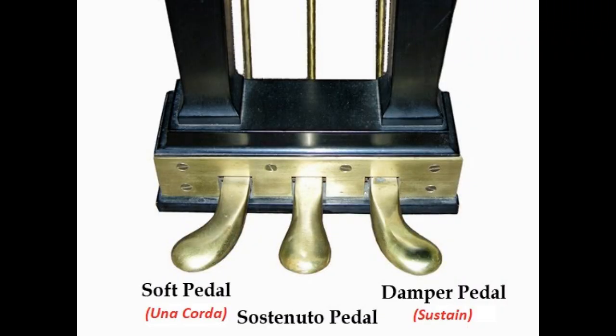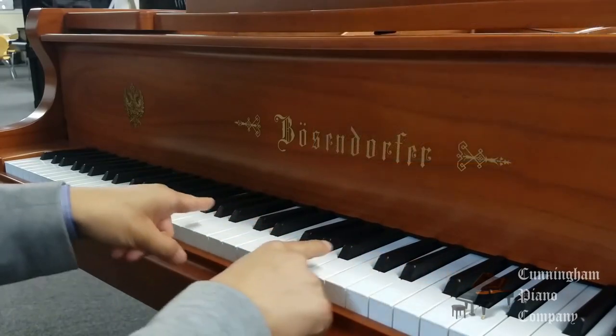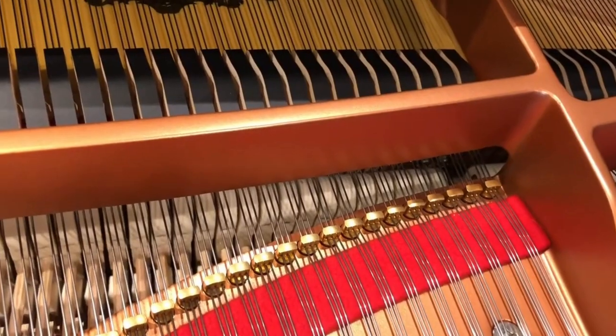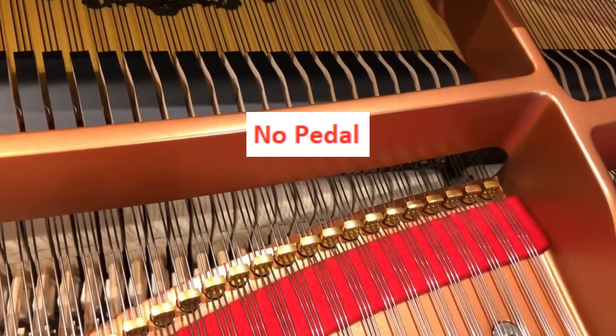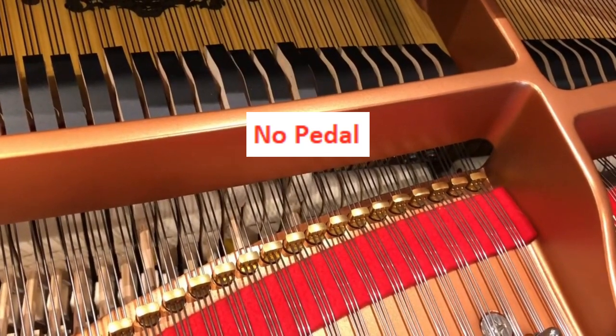The sustain pedal is always on the far right. On the far left, we have the una corda pedal. This pedal allows for a much softer timbre to be achieved while playing the piano. Instead of having the hammer hit the usual three strings, this pedal shifts the hammer's position, allowing only one or two strings to be hit.